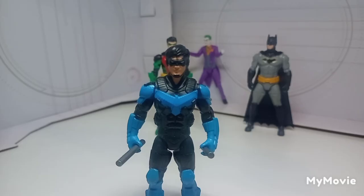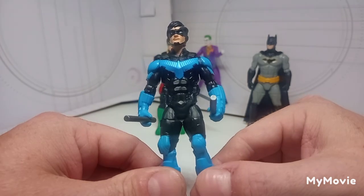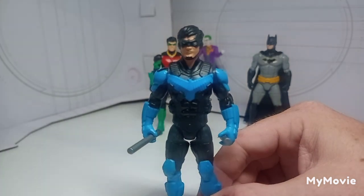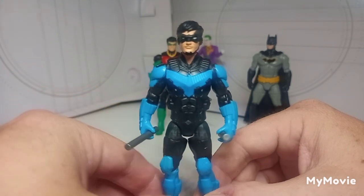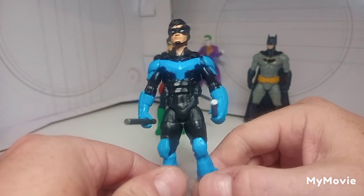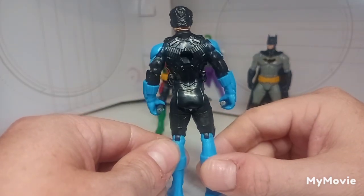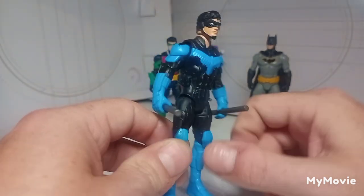Let's take a look at Nightwing, and he is really impressive too. I really like the sculpted detail that this figure has — a lot of sculpted detail. He has the chin strap which is cool, and the blue is super vibrant. Just a really good Nightwing figure, and the new mold and new scale really complement the figure.